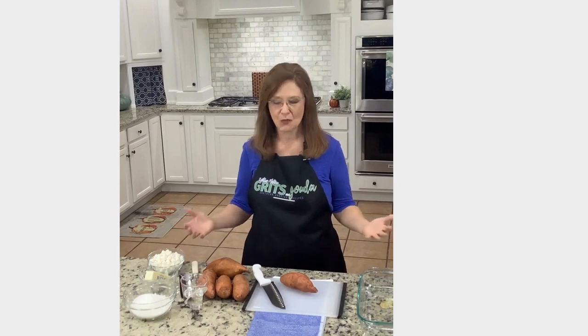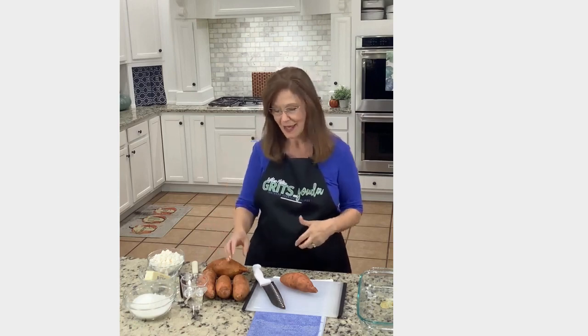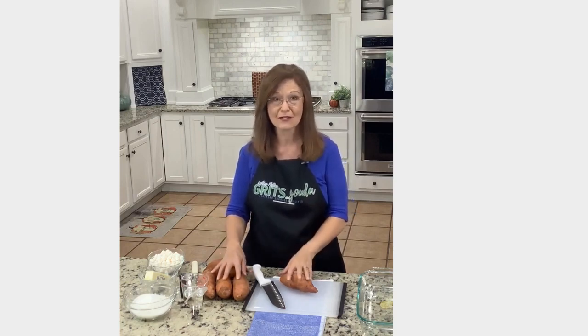Hi, y'all. This is Kathleen Phillips in my kitchen with Grits and Gouda — Southern Shortcut Recipes with a pinch of gourmet. Today, we're going to make candied roasted sweet potatoes. That means we're going to roast them first, and then come back and candy them. The roasting in the oven kind of caramelizes the sugar before you even candy it.